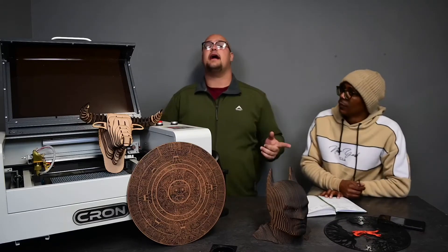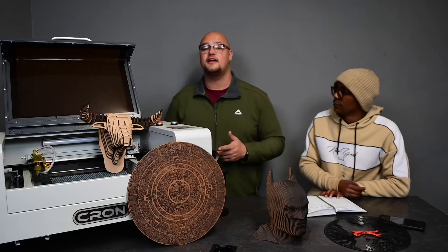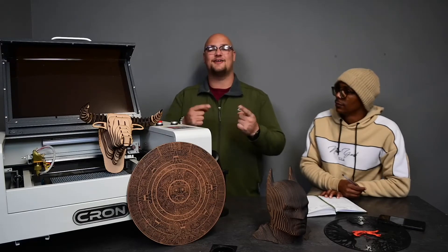Sipo is going to take us now to the back of our warehouse and we're going to use the 9060 with the RUIDA controller to cut something. Let's go check out how it looks.